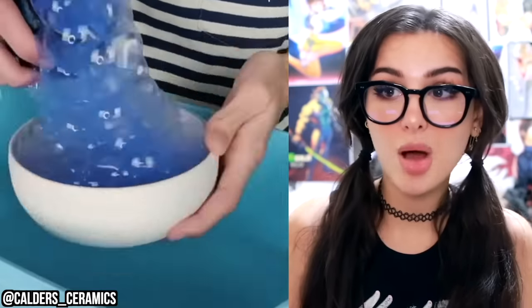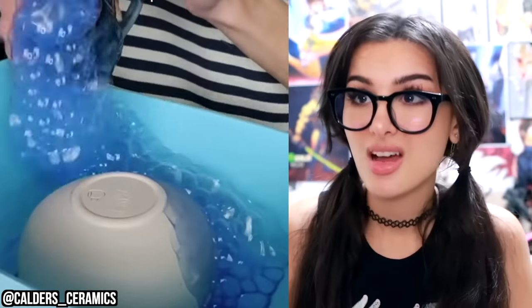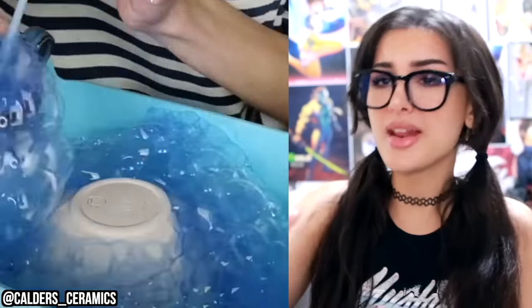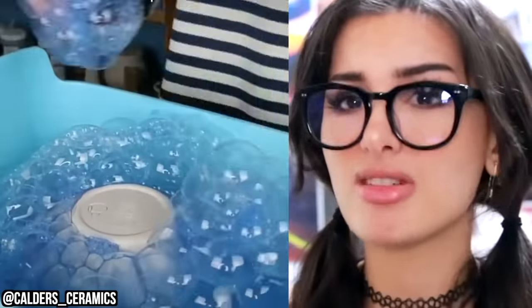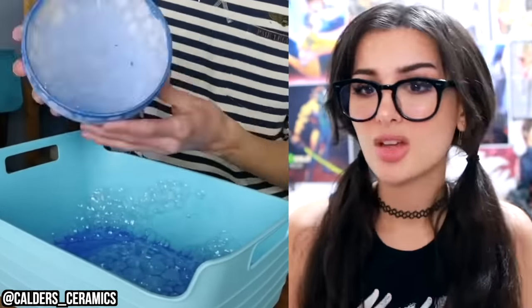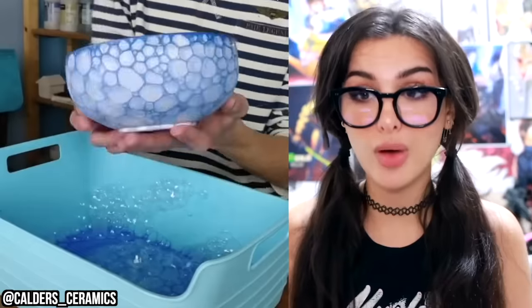They are making pottery art with bubbles. Holy moly, I didn't think it would do that! Those aren't any bubbles — they are paint bubbles. There is paint mixed in there, and then you blow them away, and then wham bam, you got a fancy bowl, ma'am. Grandma approved. I can't believe it actually looks good.